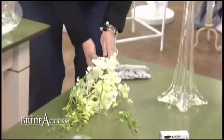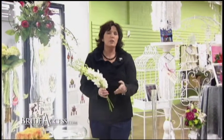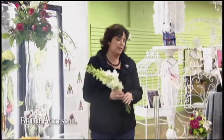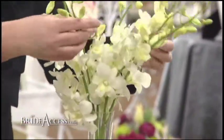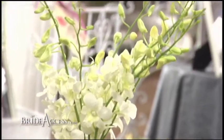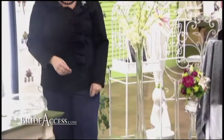This is one bunch of dendrobium orchids. With this one bunch of dendrobium orchids, you can easily make a centerpiece for your table. You take the bunch, put them in the vase and arrange them how you'd like. You can add a ribbon, you could add candles around the bottom, you can do any of those kinds of things.